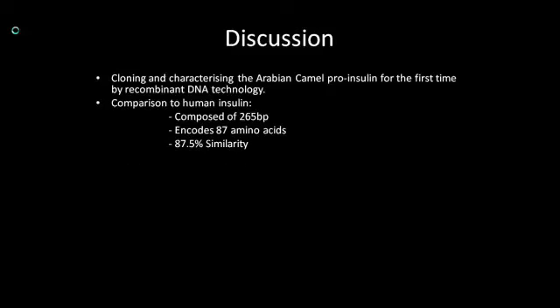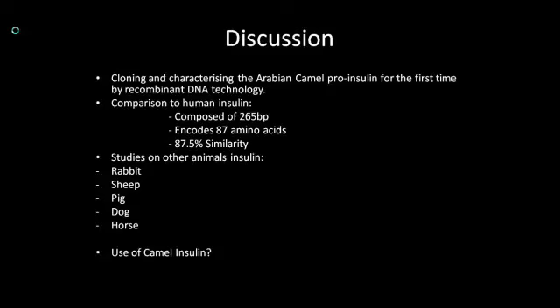Studies have been done on other animals' insulin, like rabbit, sheep, pig, dog and horse. Pig insulin was widely used in humans to treat type 1 diabetes. The sequence of porcine insulin and human insulin is almost identical, but they differ by one amino acid. This suggests that camel insulin could also be used for treatment. However, more studies should be done, as nowadays pig insulin is not used because it might get rejected by our immune system, cause allergies, or raise religious concerns.